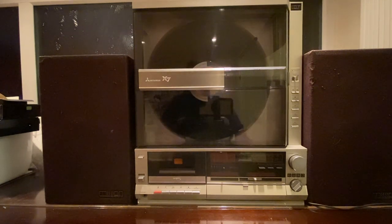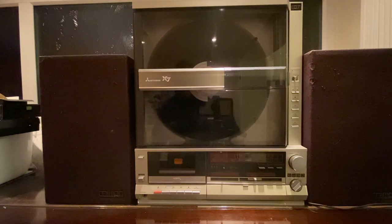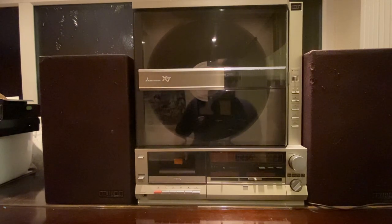Here we are in the man lab and as you can see we've got the Mitsubishi X7. Now Mitsubishi these days are known for doing PLCs in the process control industry and also for doing cars, but not so much for hi-fi. In the 80s Mitsubishi were quite renowned for their hi-fi and also for video players. There's not many of these left around at all — they are quite rare to get hold of.